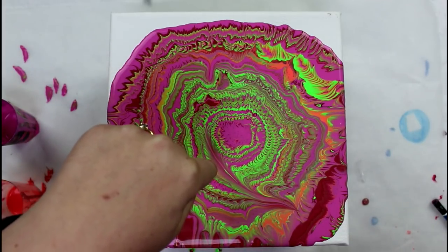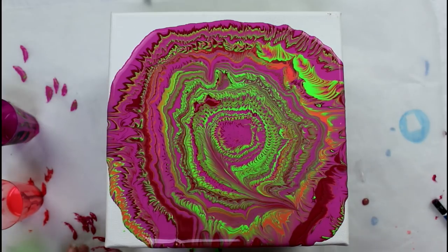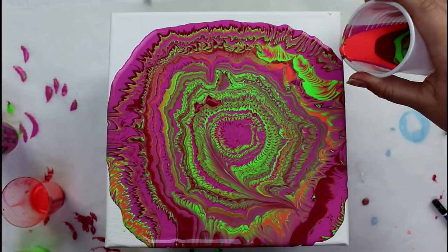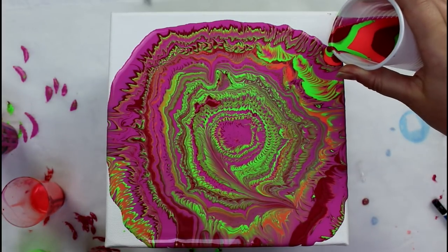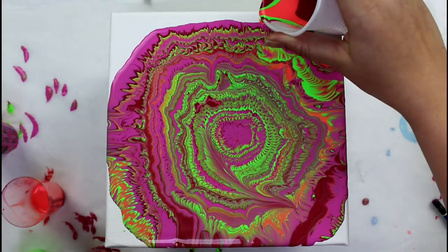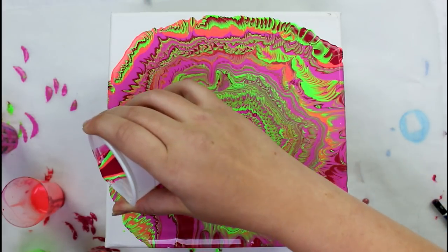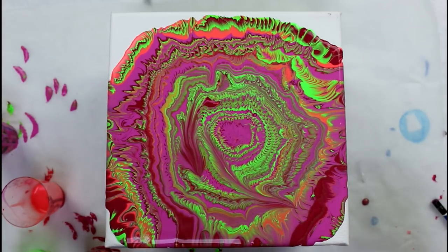I dipped my cup in it — I'm so sad. It was so cool in the middle. My arm is getting so tired though, and I did it again.